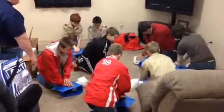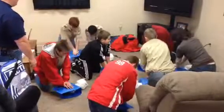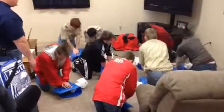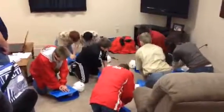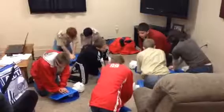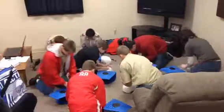Wait for my count. Here we go. 1, 2, 3, 4, 5, 6, 7, 8, 9, 10, 11, 12, 13, 14, 15, 16, 17, 18, 19, 20, 21, 22, 23, 24, 25, 26, 27, 28, 29, 30. Give two breaths.